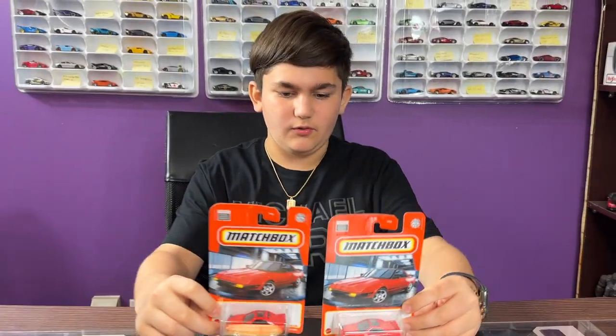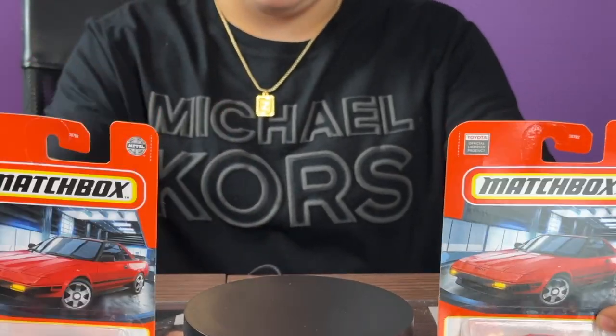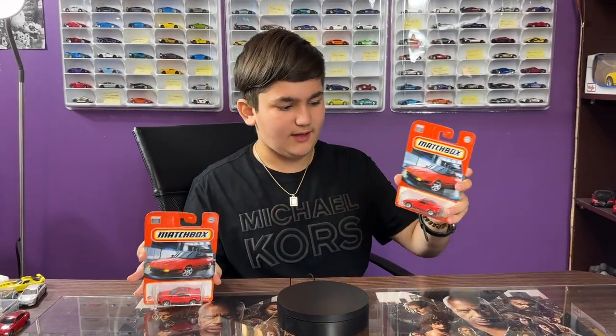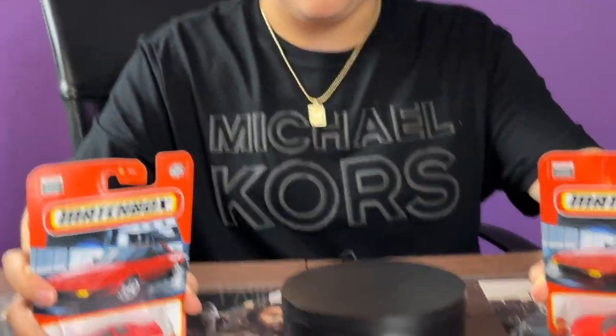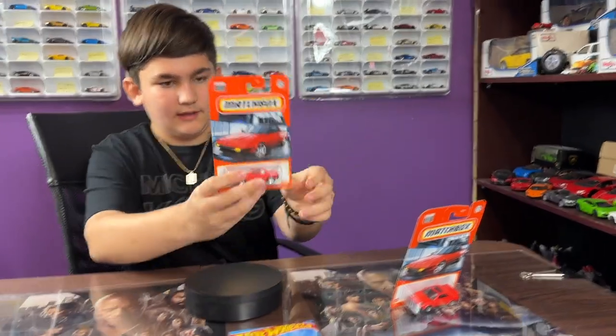Hey guys, welcome to my channel. Today I have two Hot Wheels — a 1984 MR2 and a 1984 MR2. If you're wondering, these are the same color but there is a different variation that I'll show you. So actually I'm going to open one first — how about we open this MR2 first and take a look at it.